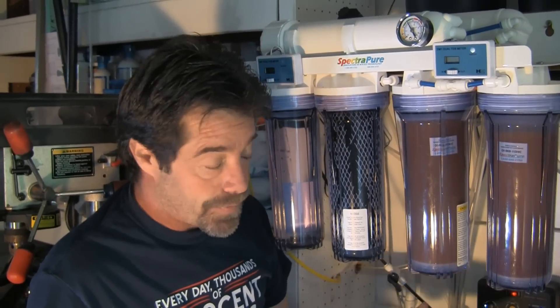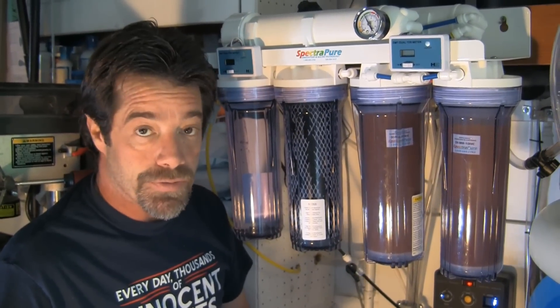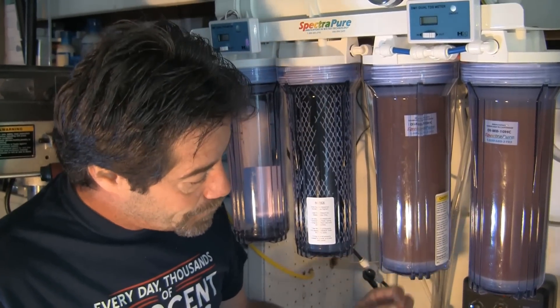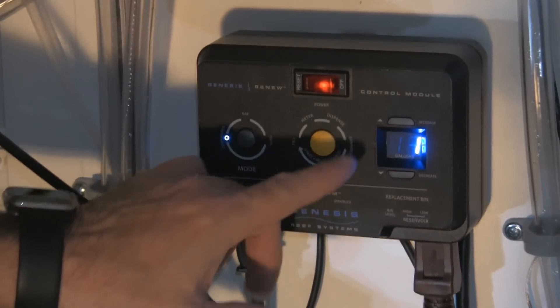Welcome back to LA FishGuys Aquarium Tech Talk, Automatic Water Change Edition featuring the Genesis Reef Systems Renew — in this case the Renew Pro. We've got everything set up and tested, all lines run, and the next step is putting the Genesis Renew to use. It's a very flexible and quick solution. Let's talk about the interface — this is the Genesis controller.